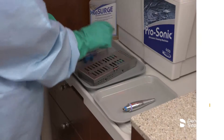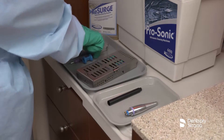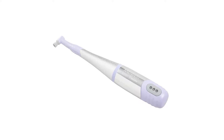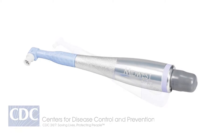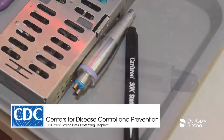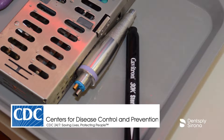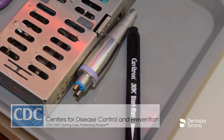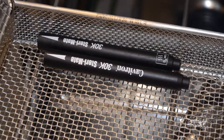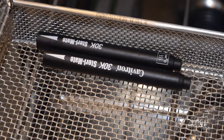Various types of handpieces are utilized daily in dentistry, and all require different care to maintain the life of the handpiece. The CDC's recommended guidelines for reprocessing of handpieces requires heat sterilization methods to sterilize handpieces and all devices that attach to air or water lines. It is important to follow the manufacturer's recommendations for cleaning, lubrication, and sterilization of handpieces being used.